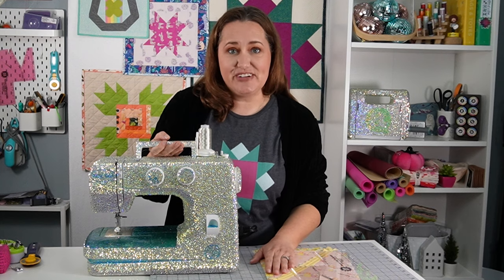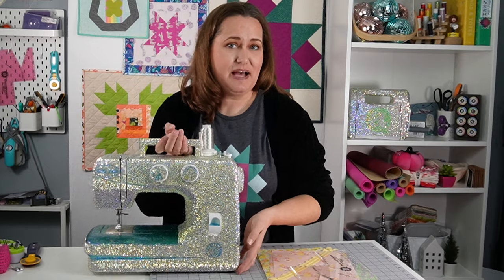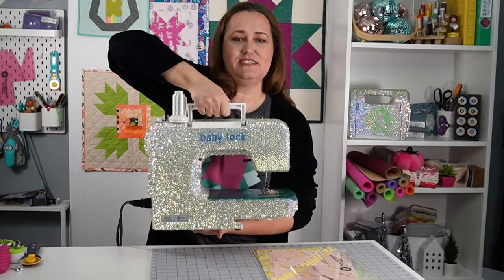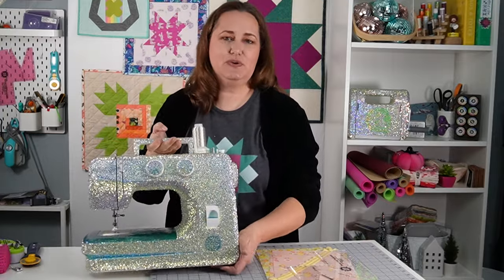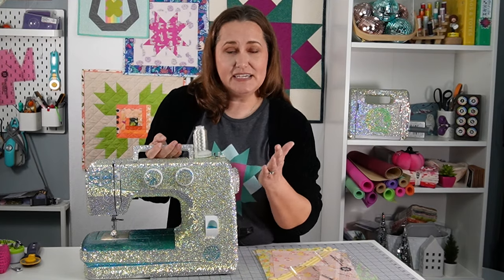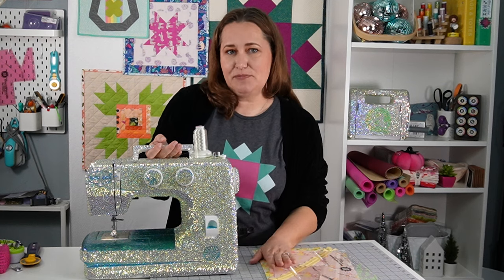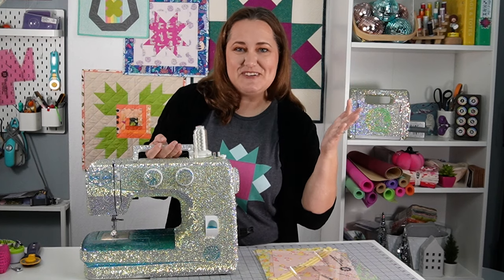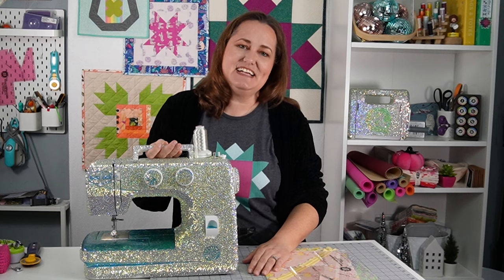Hey there quilting friends! It's Karolina Moore, your favorite sewing and quilting YouTuber, and I thought I would tell you the backstory behind Vacation. She is a sewing machine completely covered in rhinestones, and as you would expect, she has a bit of a story to her. I'll answer the most common questions I get about her, and while I'm telling the story, I'll sew together a zippered pouch using the box bag template — because why not multitask? That's what we do as quilters. So you ready? Let's get started.